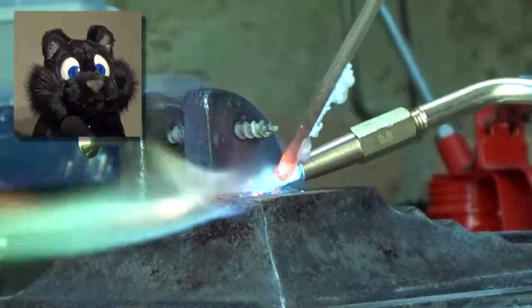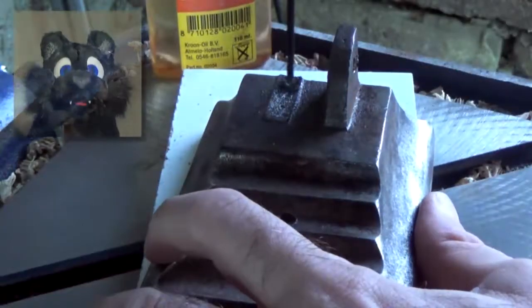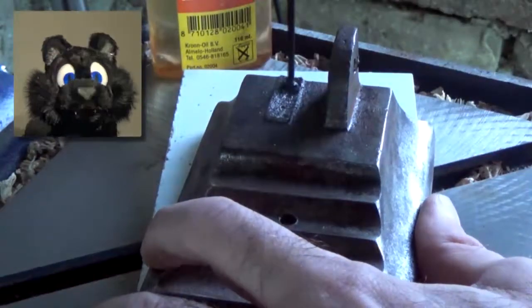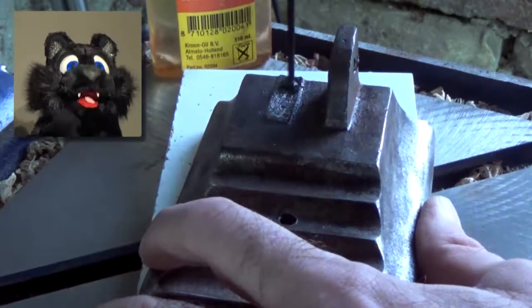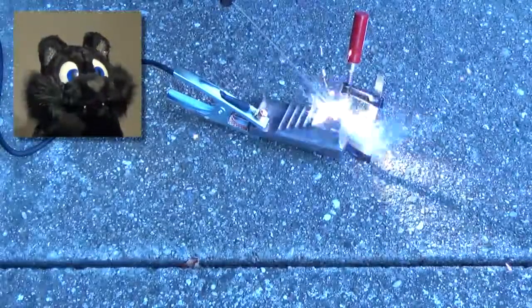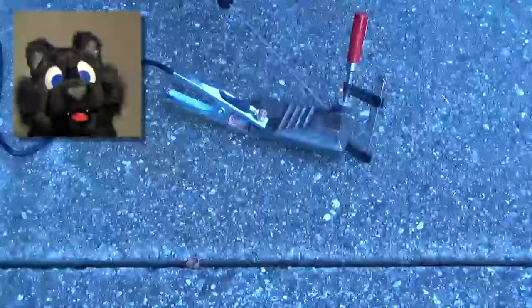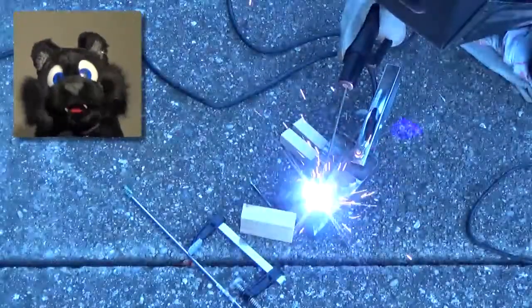Welding it is then. I also tried to drill a hole and maybe screw the pieces together — also nope, way too hard. I read that welding cast iron might leave it brittle, but since it's just a desk lamp, I didn't care much. Either that or the trash pile.